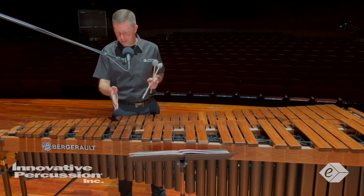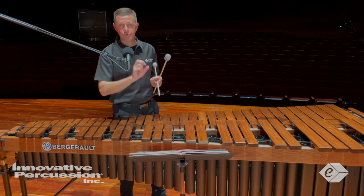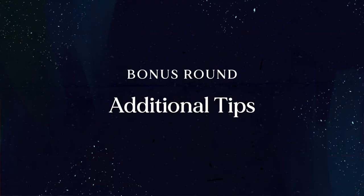Also with these trills, make sure you start on the diatonic note above the written pitch in the music.